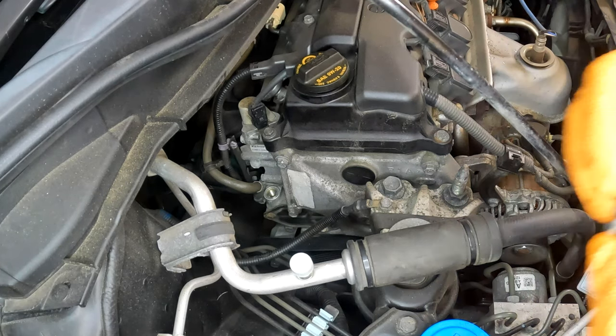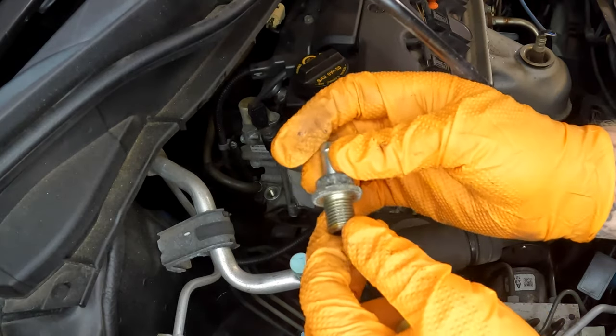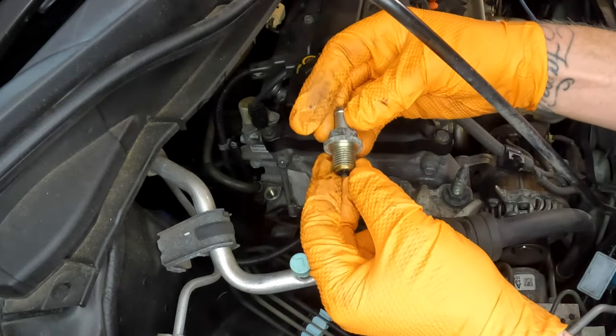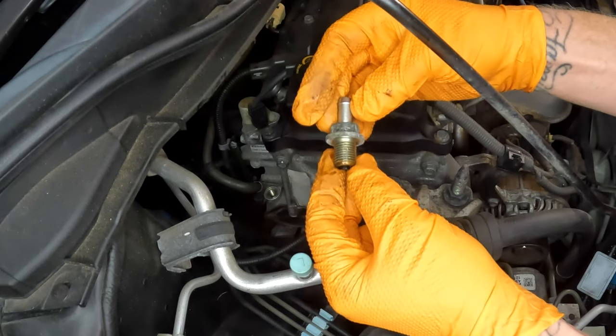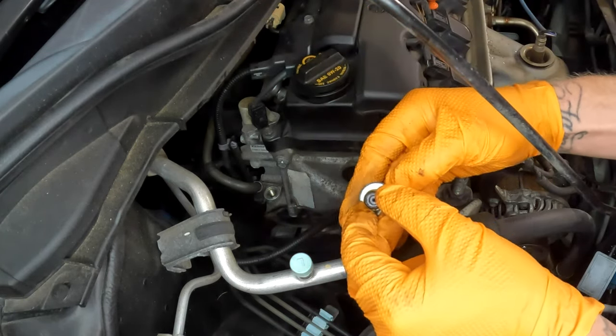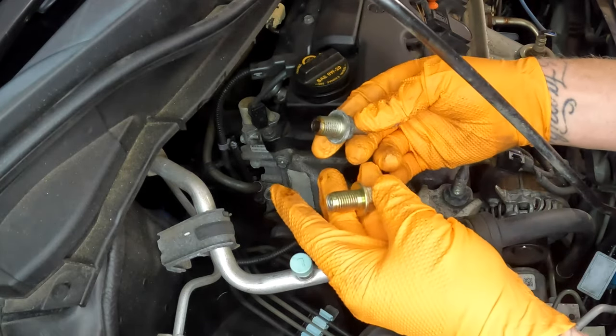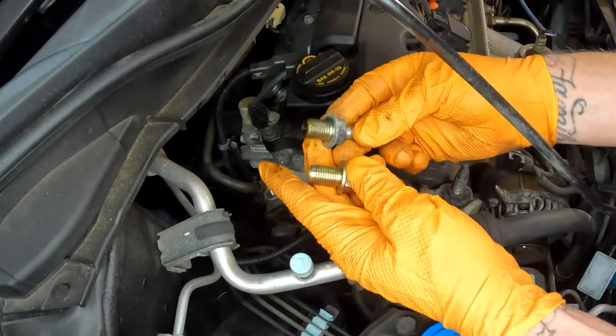I was wondering if I should put some type of gasket sealer on the threads. Looking at it, there's nothing on the threads that was actually sealing it — no sealer and no crush washer or gasket. So I'm just going to go metal to metal, like it was when I took it out.